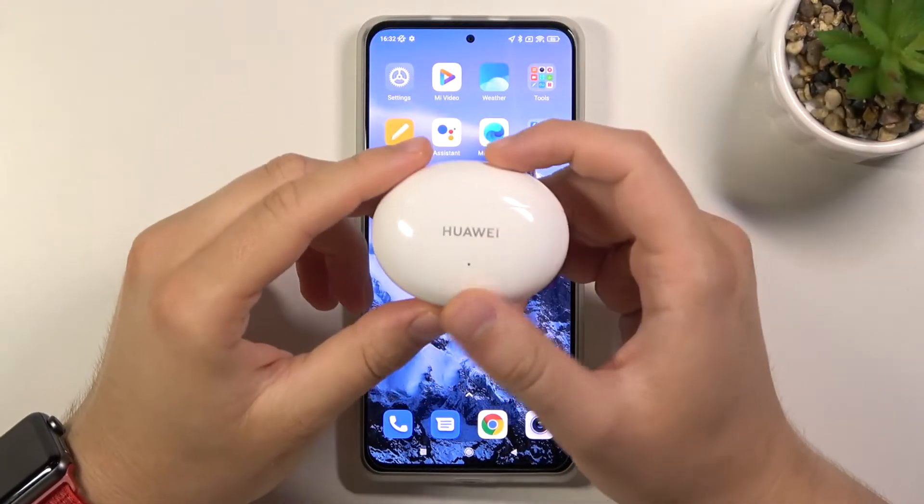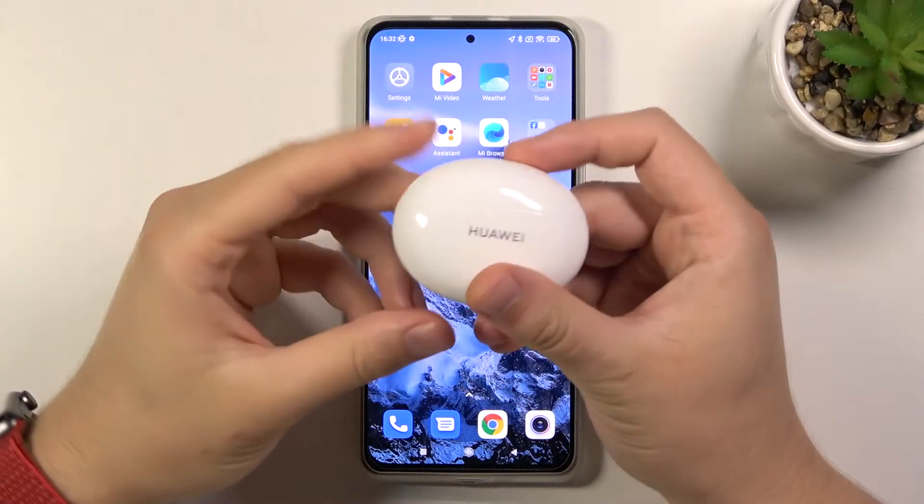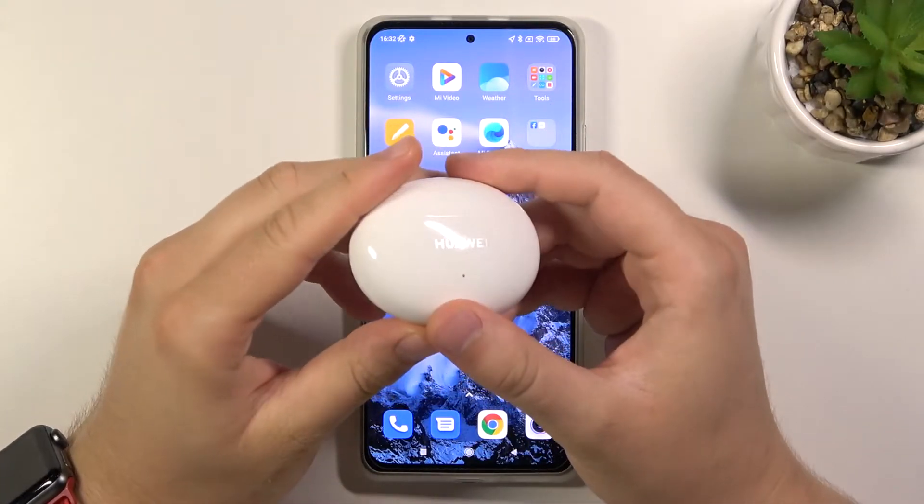Welcome! In front of me I have Huawei FreeBuds 4i, and today I will show you how you can customize and use gestures on these FreeBuds.